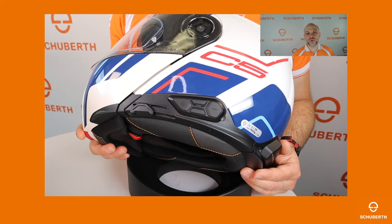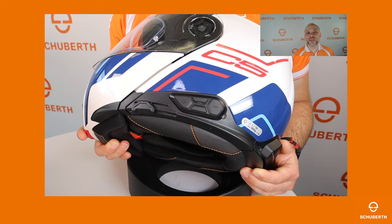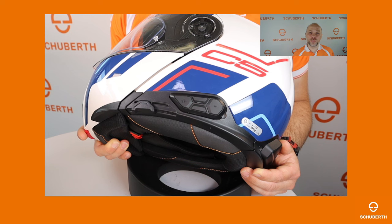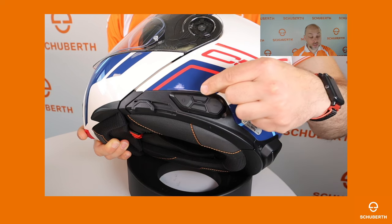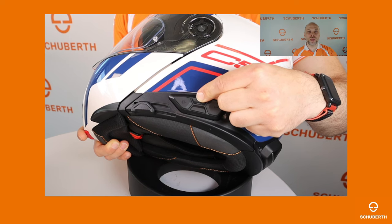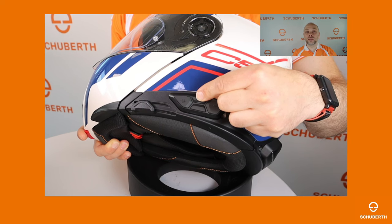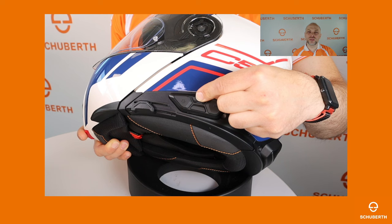In the next step of our tutorial I will show you how to get your mobile phone paired with your SC2 device. Therefore you need to enter the configuration menu. To do so, press the upper center button for 10 seconds until you hear 'configuration menu'. Please note, after five seconds you will hear 'intercom pairing'.